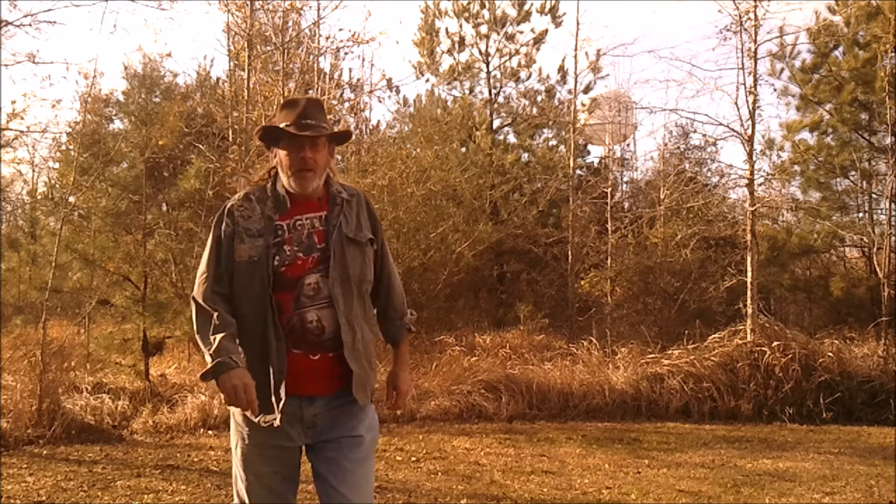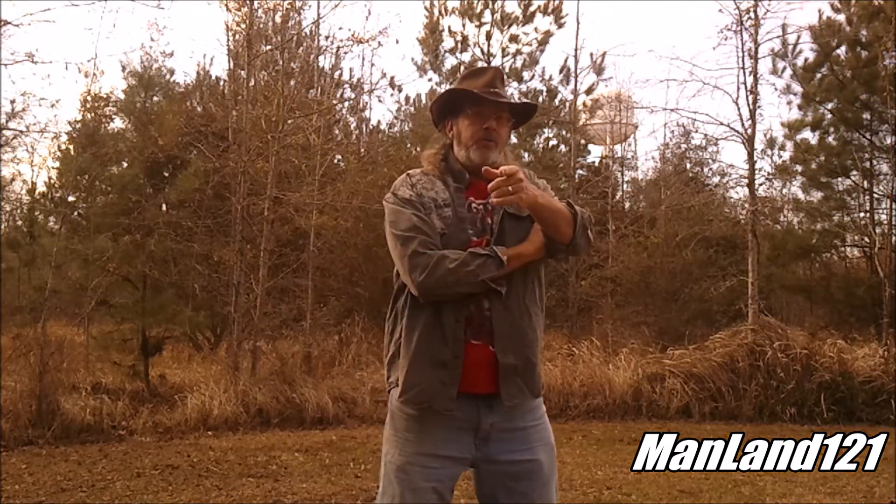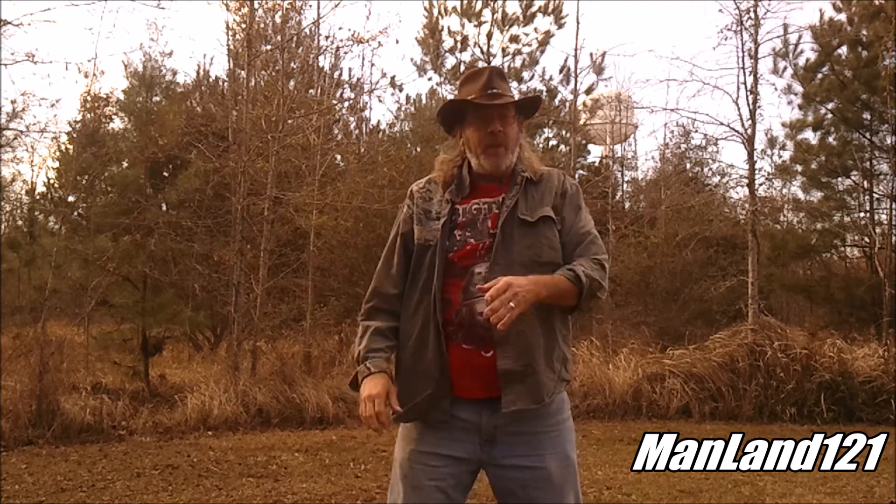Well howdy everybody out there in YouTube land, I'm amateur artist Mark D. Chandler from Man Land and yes, I think it's time for another product review. I happen to know everything there is to know about bushcrafting, camping and hiking - but of course it might take six to eight months to get back to you; it's gonna take at least that long for me to look the information up on the internet.